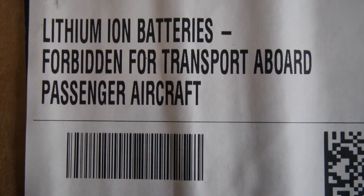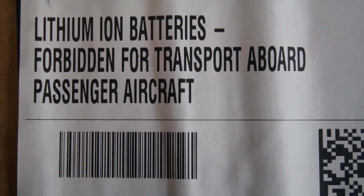Lithium-ion batteries forbidden for transport aboard passenger aircraft. Well shoot, probably a good thing I'm not trying to fly somewhere to jump start a car. Alright, let's open up this box and check out this GULU Jump Starter.